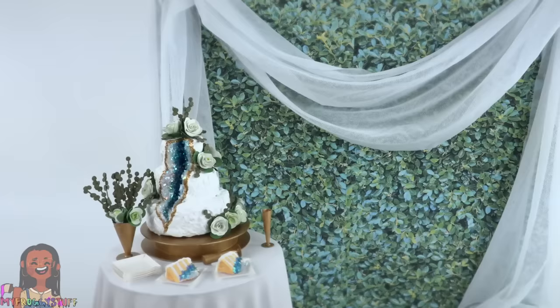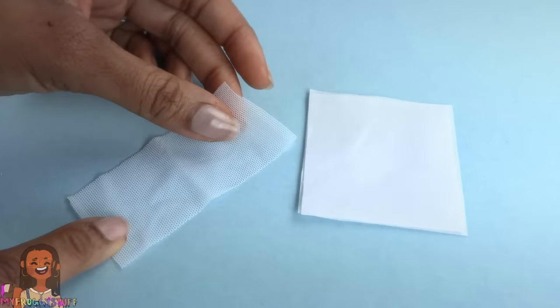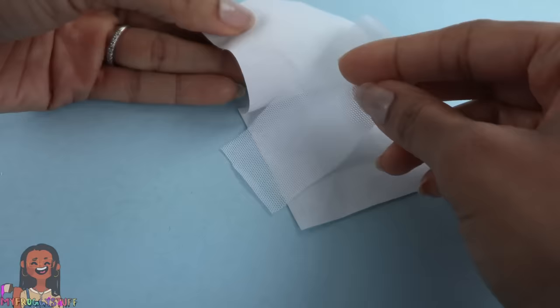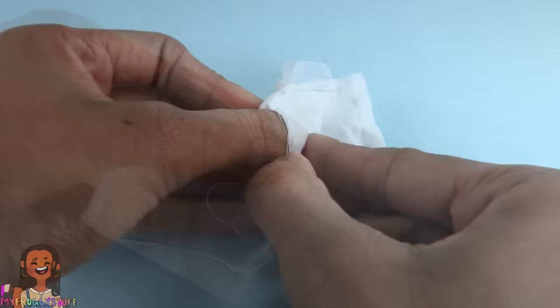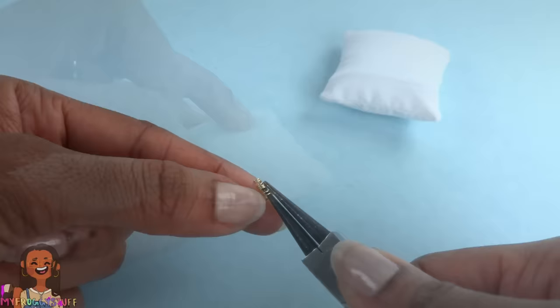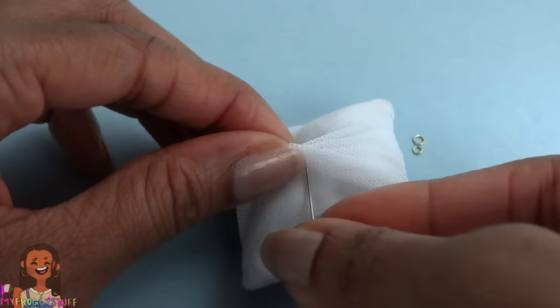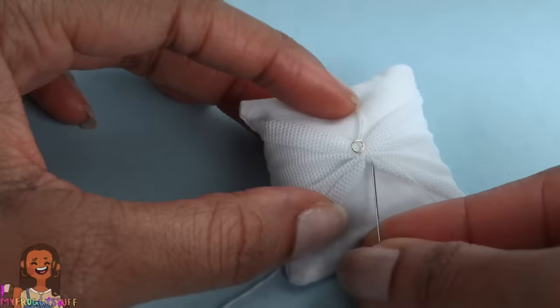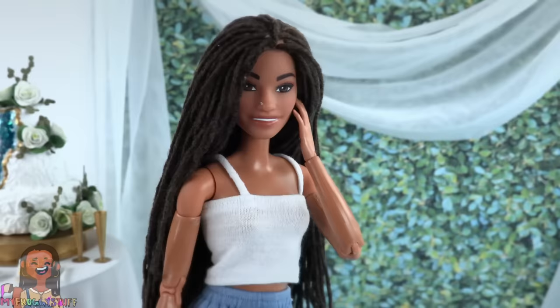Take leftover tablecloth fabric and cut two squares. Also cut a small rectangle of mesh material and place it between the two layers. Sew around the edge leaving an opening so it can be turned inside out. Fill it with fluff and sew the opening closed. Make some circles out of metallic wire to make tiny rings. Pinch the fabric in the center of the pillow and use a needle and thread to secure it, then sew the rings onto the pillow to make a ring pillow.